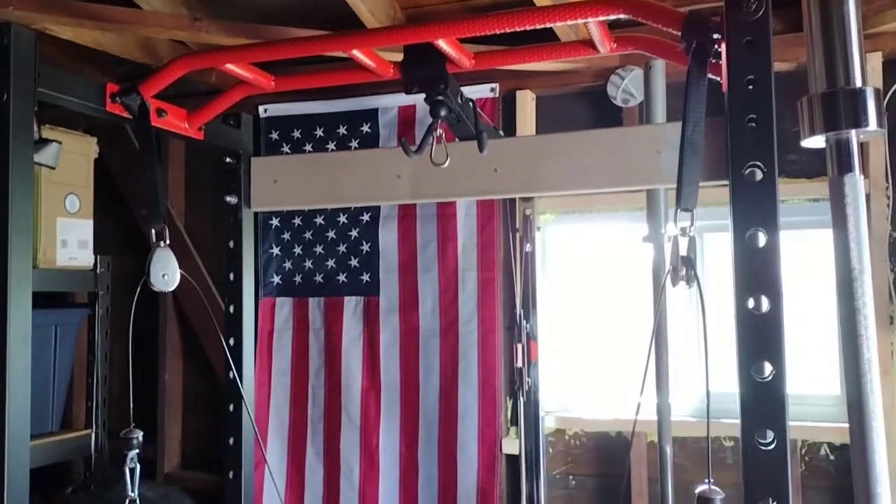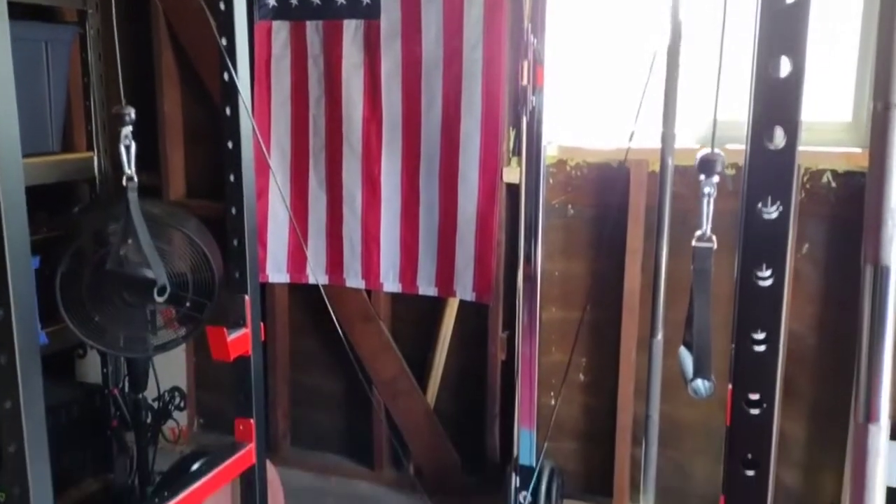I opted for the more expensive lat attachment rather than the pulley because I wanted more stability for the cage.